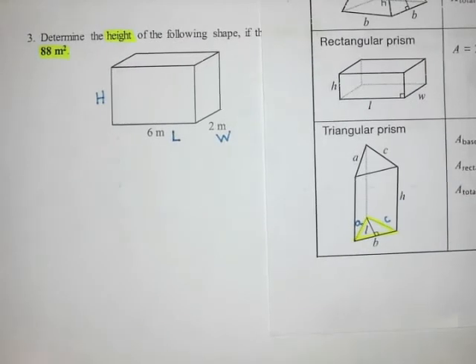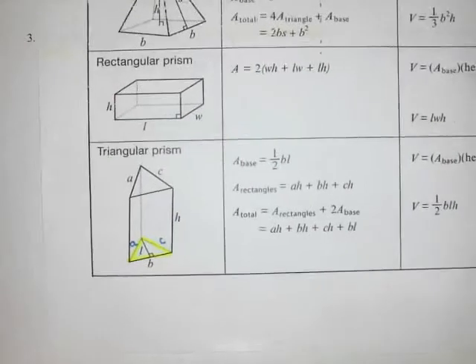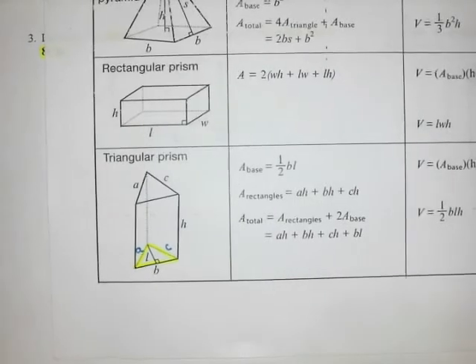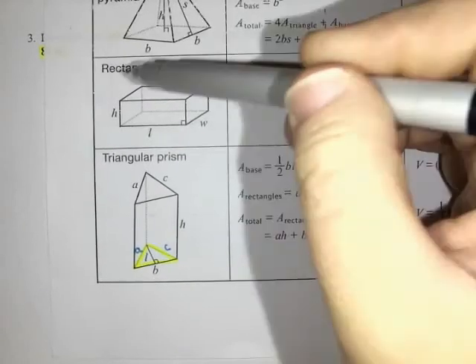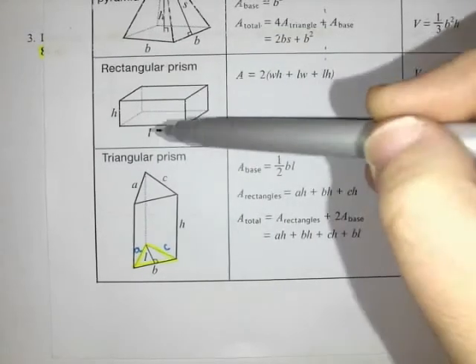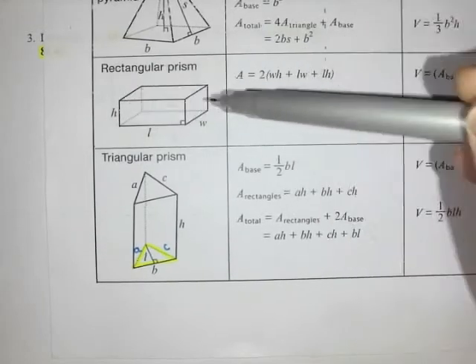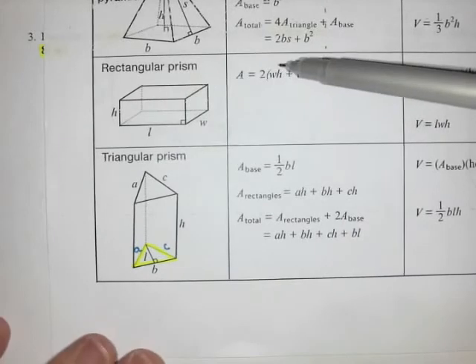The formula for the surface area of a rectangular prism is two times width times height, plus two times length times width, plus two times length times height. When you look at the shape, it has a bottom and a top that are the same size — those are the length-widths. There's a front and a back that are the same size — those are the length-heights. And there are two side pieces which are the width-heights.